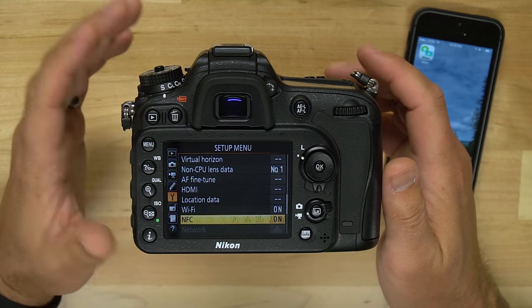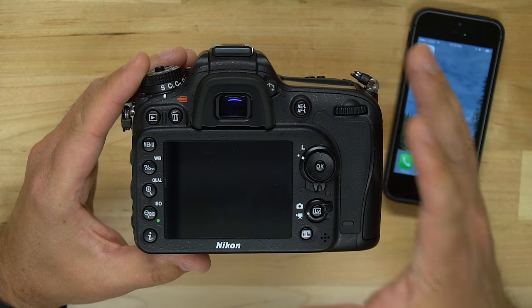On an iPhone we're not so lucky, because the only thing you can use NFC for on an iPhone is Apple Pay. You can't actually use it for connecting to other devices. So here's what you have to do to connect your D7200 to an iPhone.